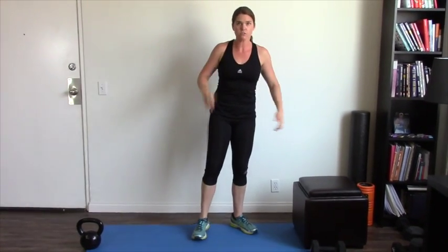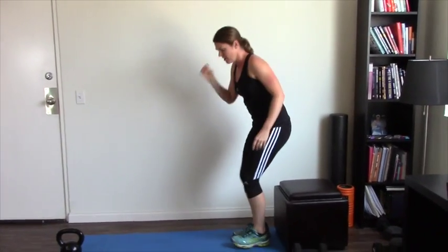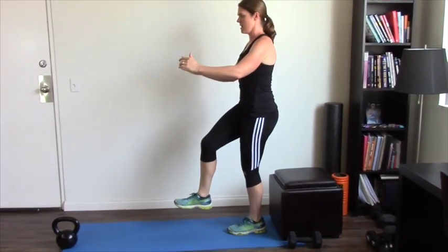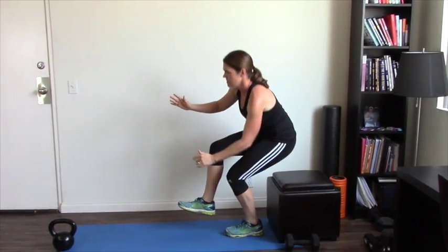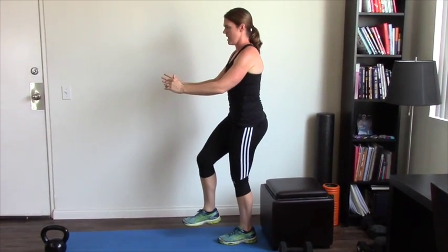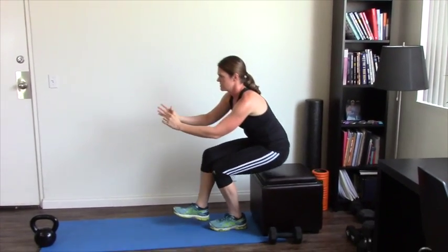The last one — the trickiest one — is the pistol squat, a single-leg squat. The best way to start if you've never done these before is by going from sitting to standing on a single leg. One leg out straight, up to standing, and then back down nice and slowly, and then back up again.